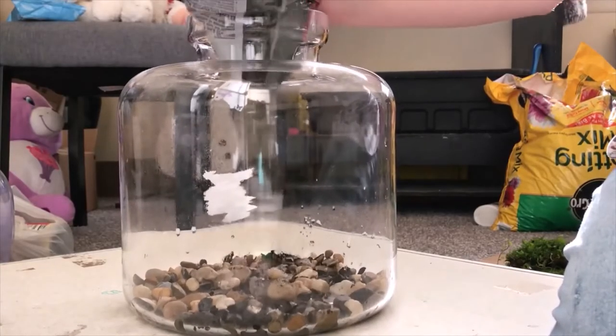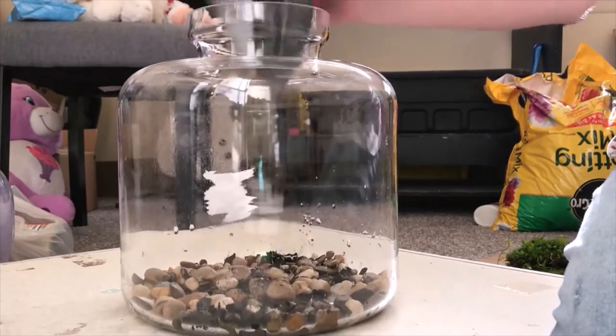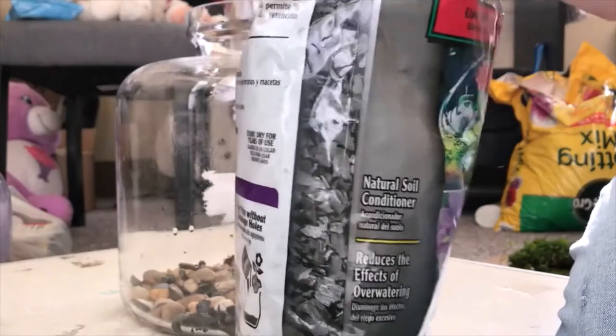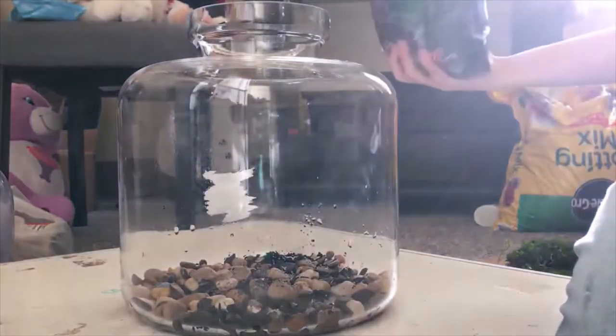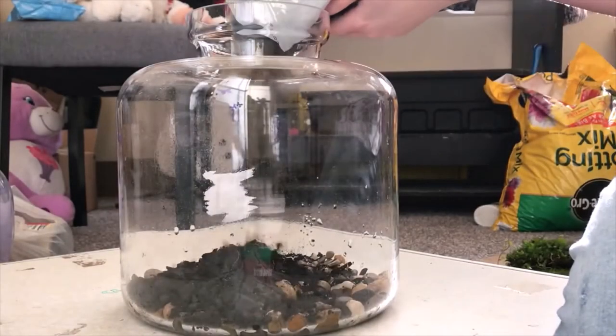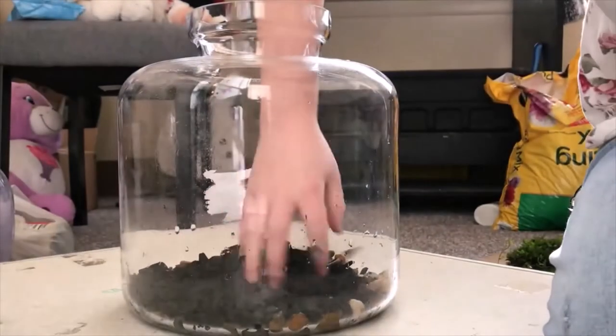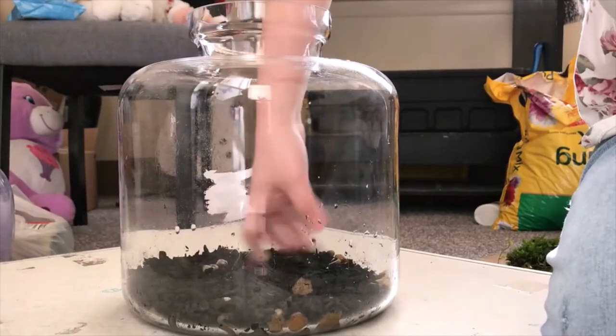And here we have some terrarium charcoal. You can find this on Amazon — it's a must. I'm not exactly sure what all it does, but it keeps it from stinking and it might have some properties that keep smell from growing inside of the terrarium. But it definitely, from experience, I know it does keep the smell down.